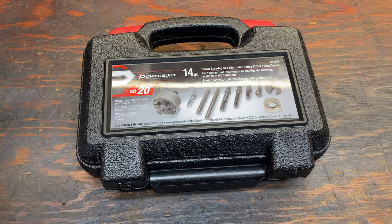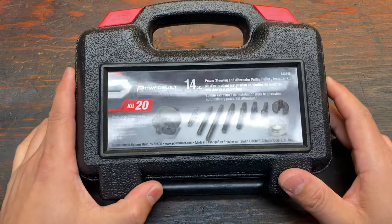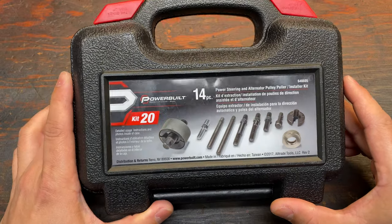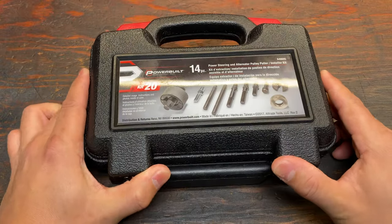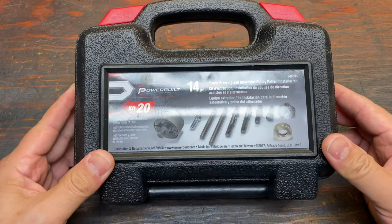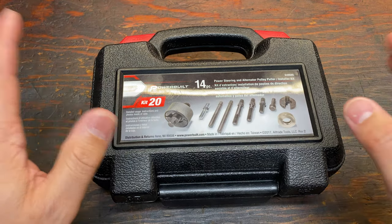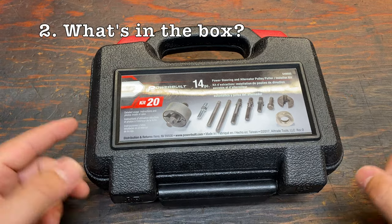For anyone doing this for the first time, I just wanted to share five things I learned that I wish someone would have told me before swapping my power steering pump. Number one: you don't have to buy one of these kits. You could just go to your auto parts store — they have loaner programs where you leave a deposit, take the kit, and when you're done you return it and they give you your deposit back. Super easy, super quick.